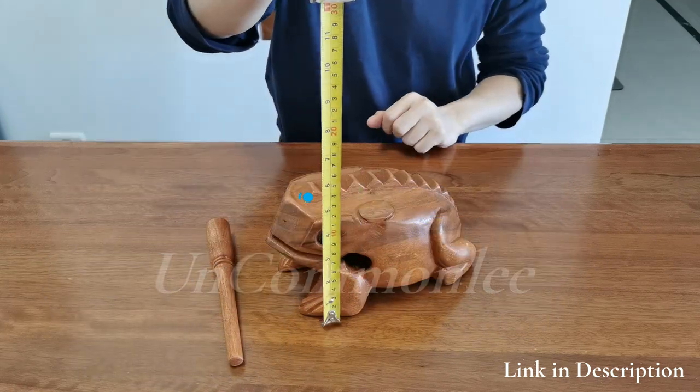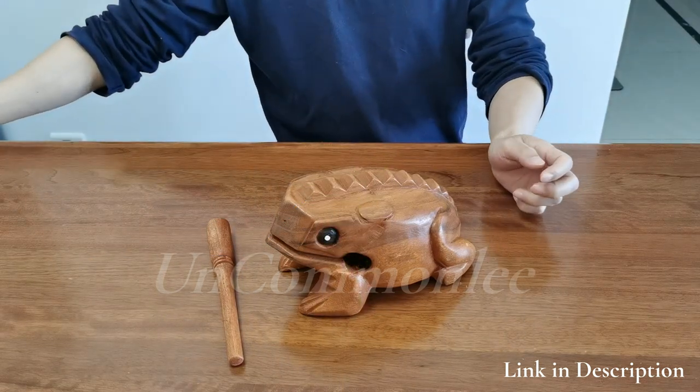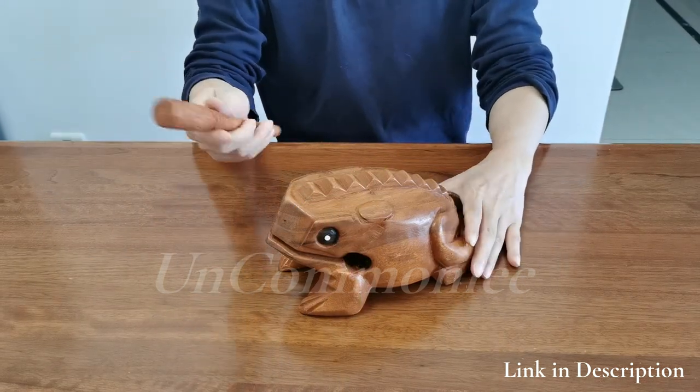While playing this frog instrument, you just slide the wood stick on the frog's back correctly to make a sound — the sound is like a croaking frog.